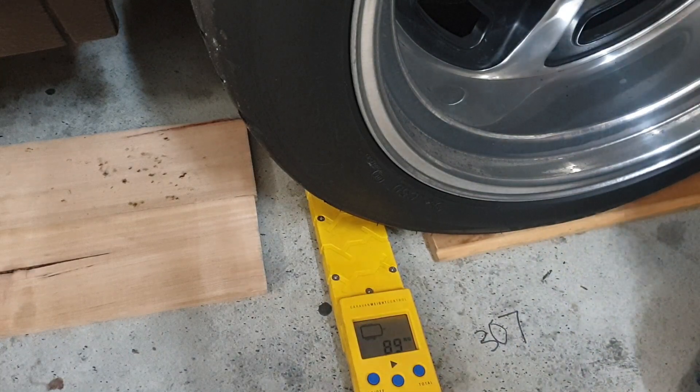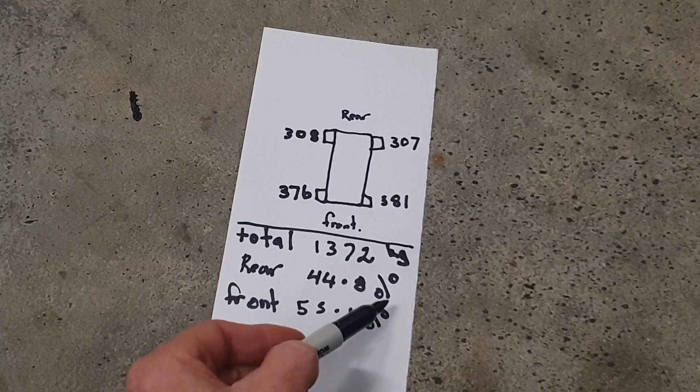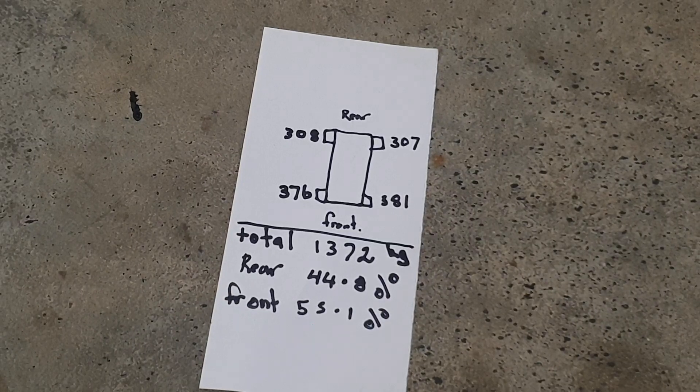Let's tally it up. The math is done — it's 1372 kilograms total, which is pretty good. It's gone up a little bit though; it was around 1360 before. I'm guessing the intercooler, the bigger ignition system, the rear wing, and a few other bits added to it. That's still around 3015 to 3020 pounds roughly. But look at the front-to-rear split: we've got about 44.8% rear and 55.1% front — very close and really awesome.